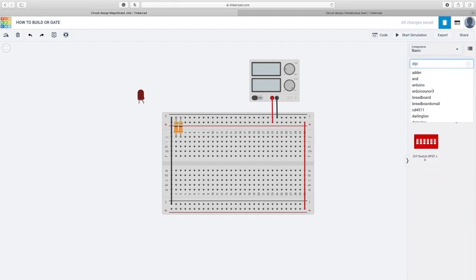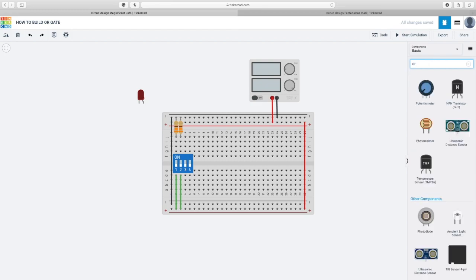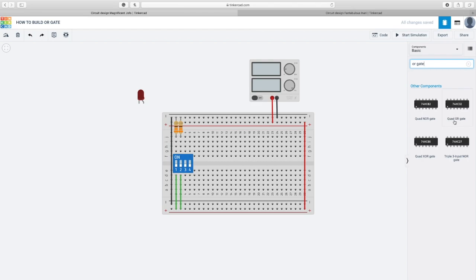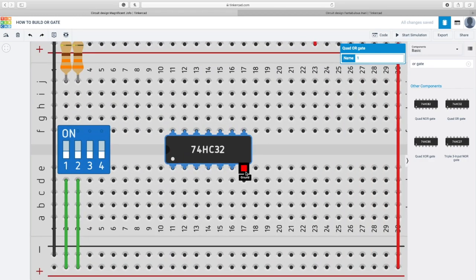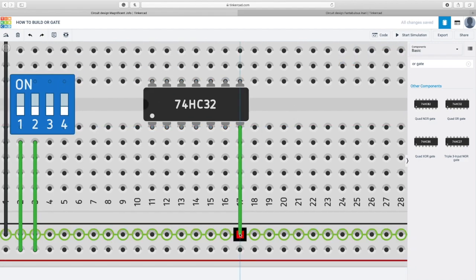Now I have to get a switch — I'm gonna use a DIP switch. The switch has to be connected with the power. I'm using both switches because I have two inputs. Now I need to get a chip, which is the most important part — the OR gate chip. If I search up 'OR gate' I can see they have a quad OR gate. For the OR gate we use the 7432 chip. I'm gonna connect it in the middle of the breadboard. The ground is right here, so I'm gonna connect the ground with the negative — that's the black wire.